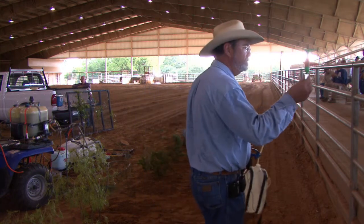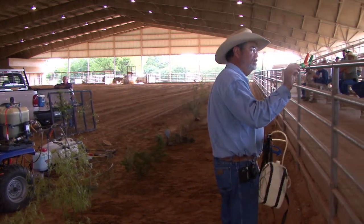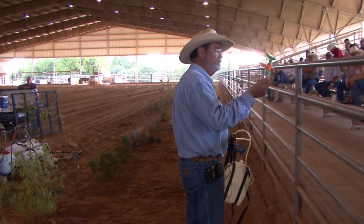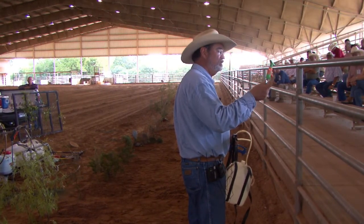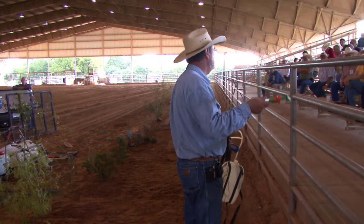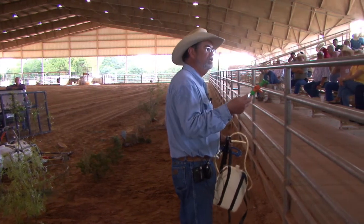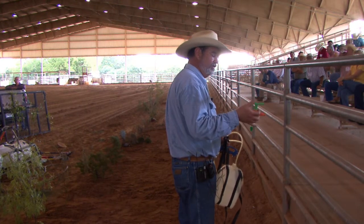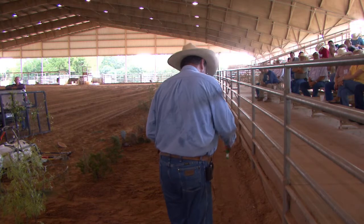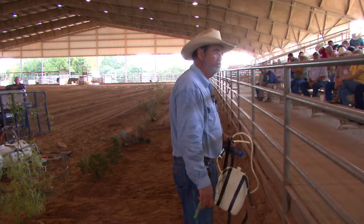We use these little syringes — about 12 bucks a piece. You go to the animal health product store and you can buy these. They're semi-disposable; they'll last for a few weeks. We can meter out by cc's how much herbicide we're going to put on the ground.